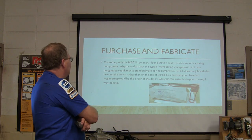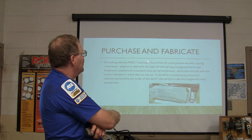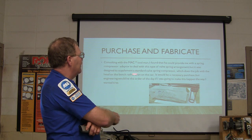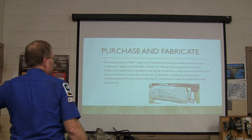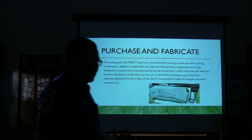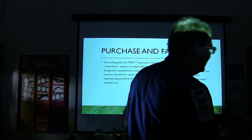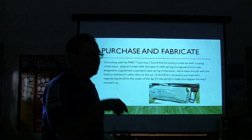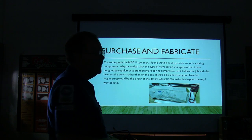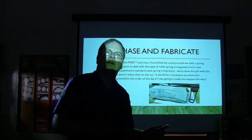I said let's just go ahead and try this. I consulted with the Mac tool man and found he could provide me with a spring compressor adapter to deal with this kind of valve spring arrangement. But it was basically made to use with a regular valve spring compressor on a bench. I didn't want that - I wanted to do it on the car. So I was going to have to build something, do it with Jonathan Pryson engineering.